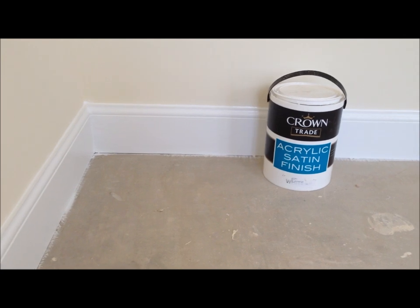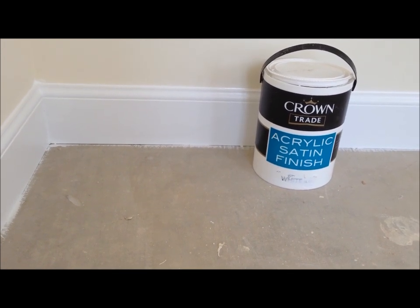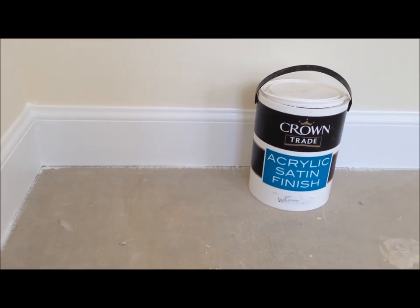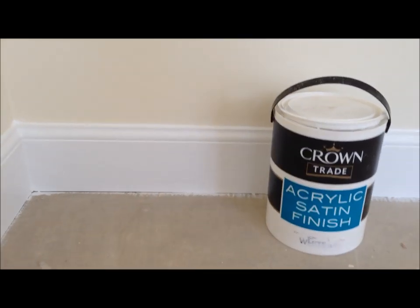I'll just give you an example. This bit of skirting board here has been undercoated and then finished in this acrylic, which is water-based, acrylic satin finish. I noticed from when I was doing the undercoat that the water stain on this particular bit of skirting board had come through the undercoat, so it was obvious it was going to come through on the actual finished paint. If I just get a close-up there for you, you should be able to see that water stain. See that water stain? That's like a watermark coming all the way through the finish.